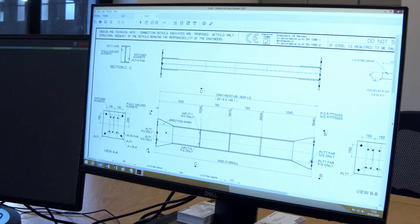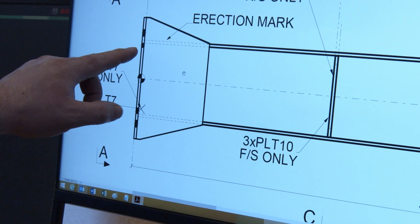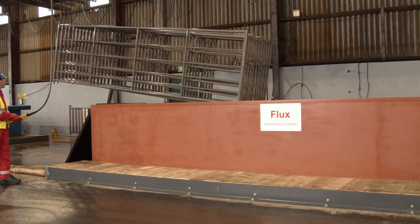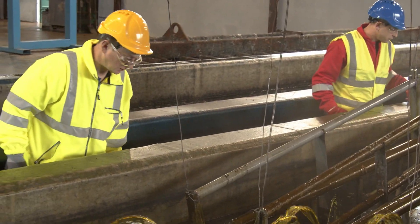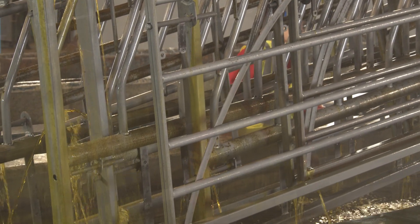If in doubt, a steel fabricator should send a sketch or drawing to us and we will happily advise on where the holes need to be placed. As the steel work passes through the cleaning process, the operators remain vigilant in case any hole has been missed in the previous checks, as this could cause jigs to float and delay the process during cleaning.